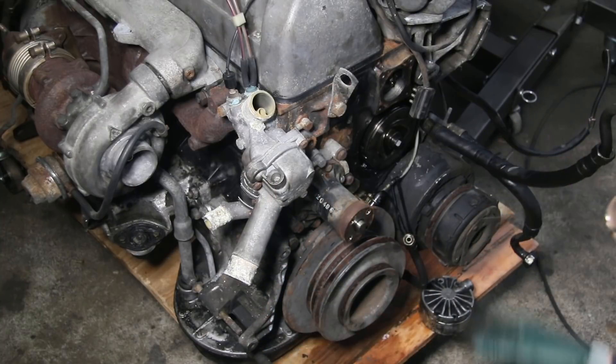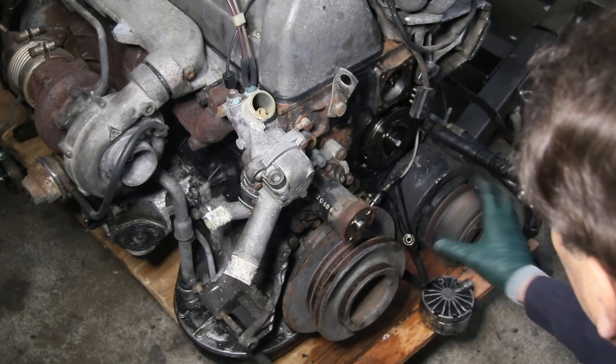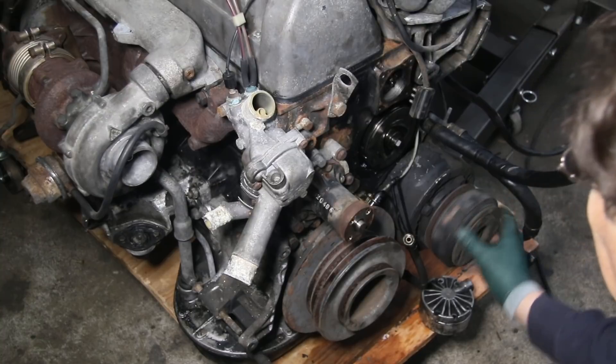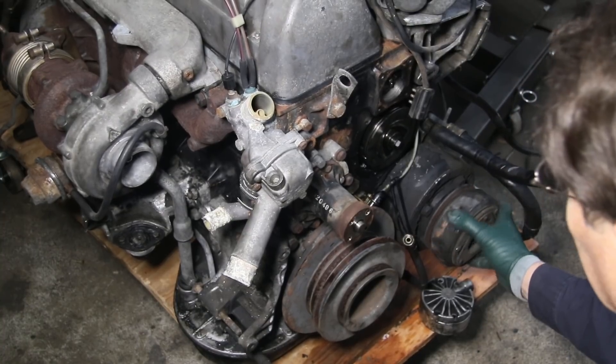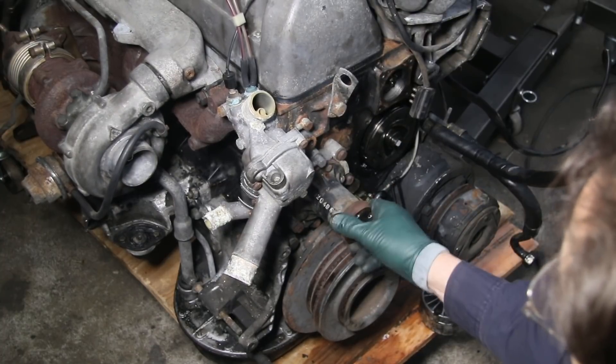The first thing to check is the AC pump clutch. They tend to wear out because they're constantly spinning, and even if the clutch isn't engaging, you may wear out the bearings and it'll start to rattle and make noise. Of course, the water pump can make noise too — once it loosens up it'll start to rattle.